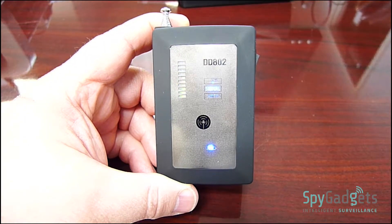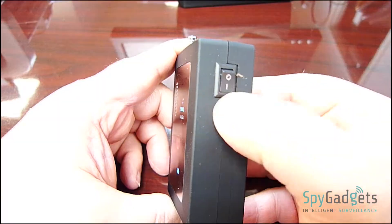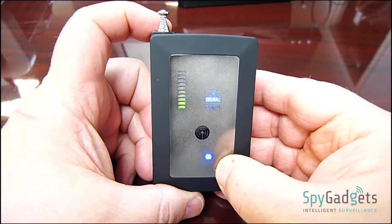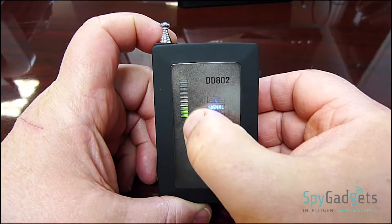This is the Defender EZ DD802 from SpyGadgets.com. It features an on and off button, battery indicator, type of signal, and level meter.